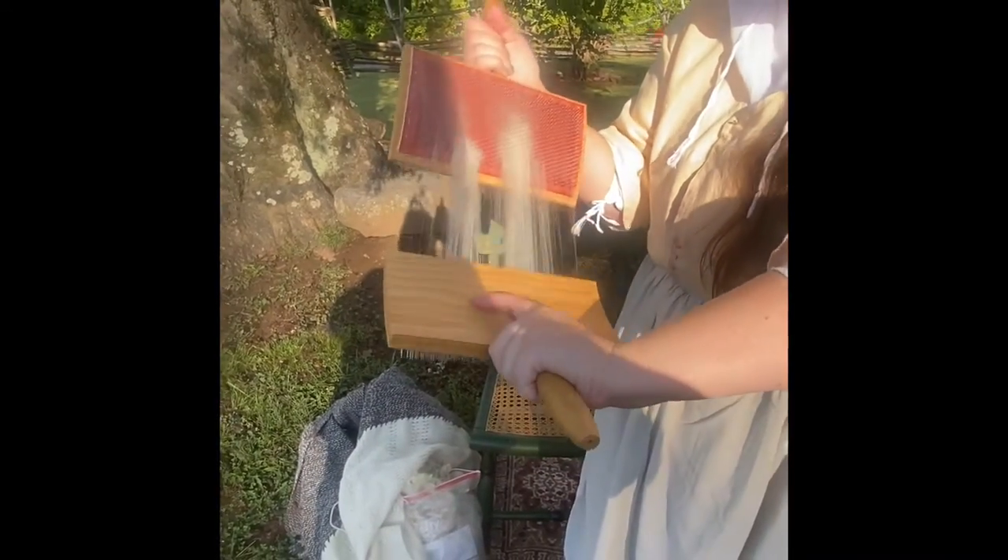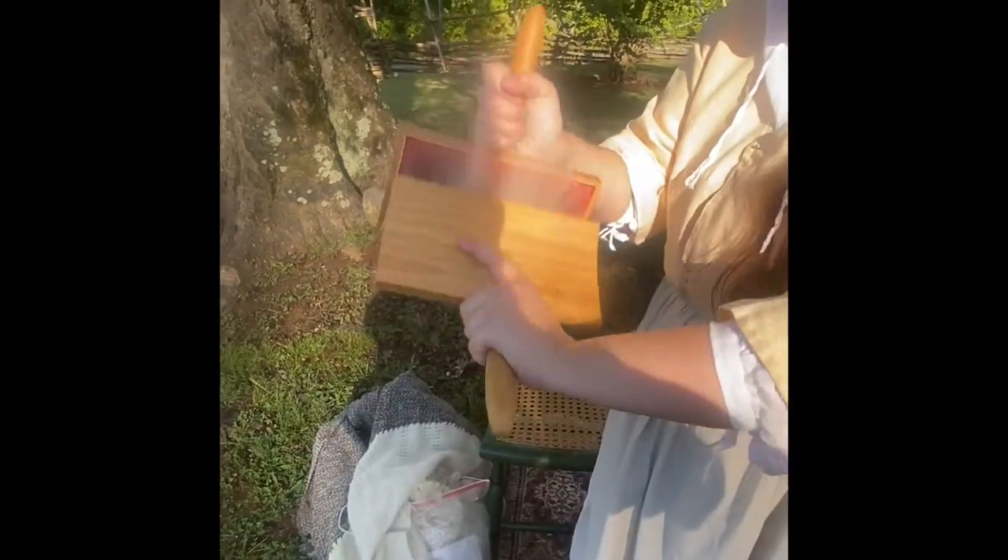There are a couple different ways you can card. Some people will not switch hands and just keep at it for a while. I like to switch hands. You do this until you think it's good enough. You can see it went from looking like a matted clump to now the fibers are brushed out and the hairs are aligned.